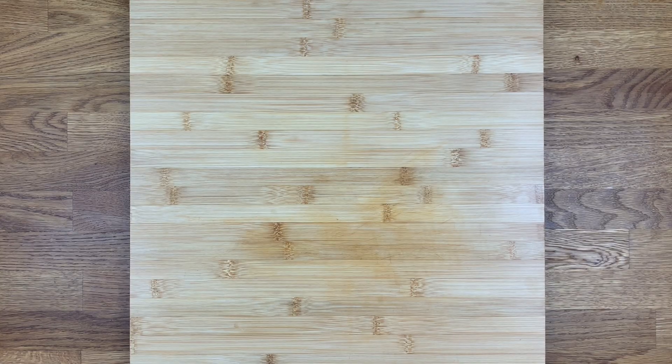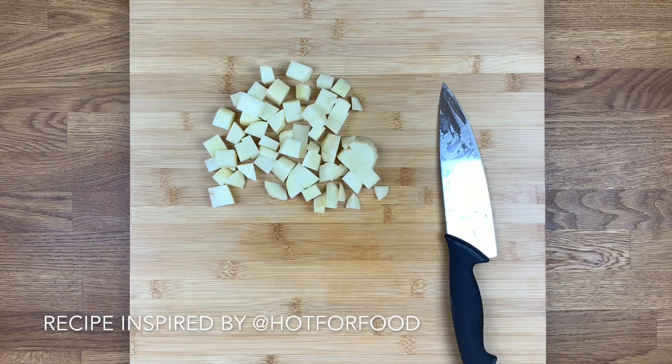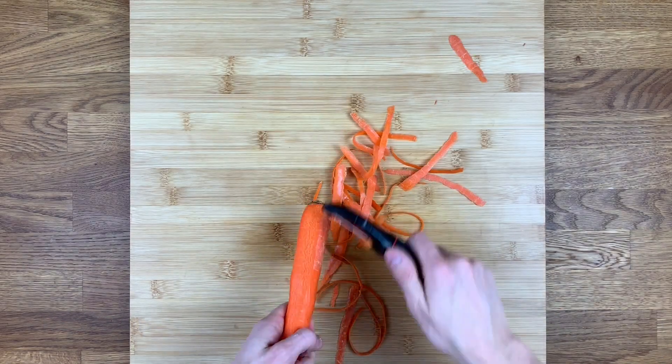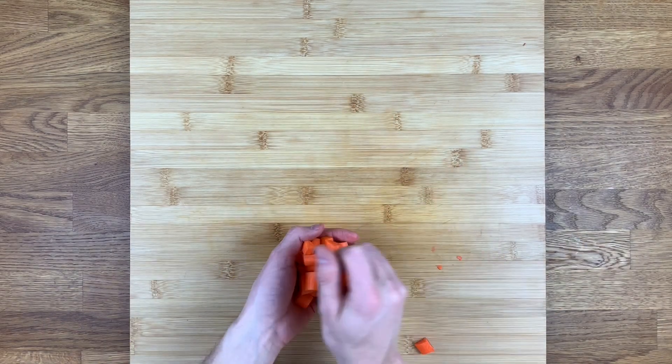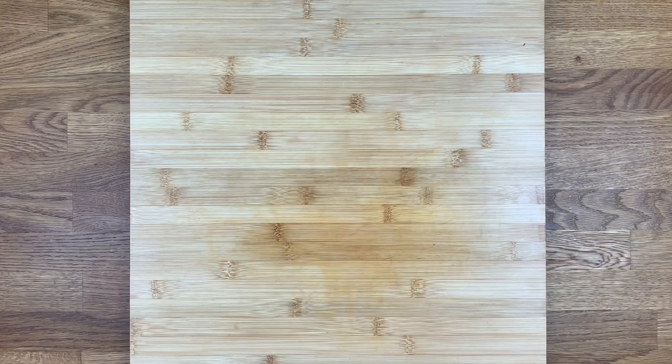Let's make the nacho cheese sauce first. Peel one medium-sized russet potato and dice — you'll want enough diced potato to fill one measuring cup. Peel two small carrots and again dice — you'll need one half cup of these. Boil the potatoes and carrots for a total of 10 minutes.